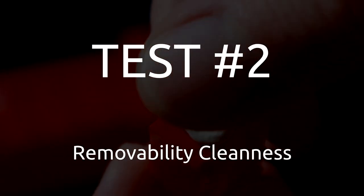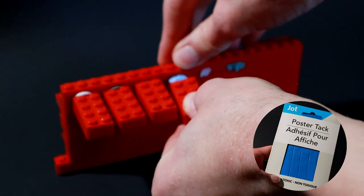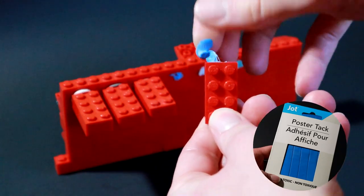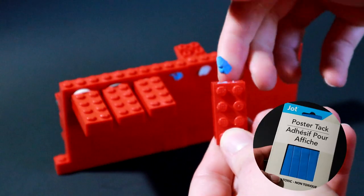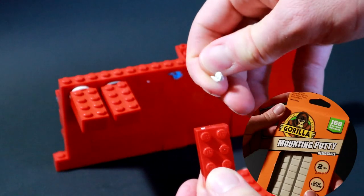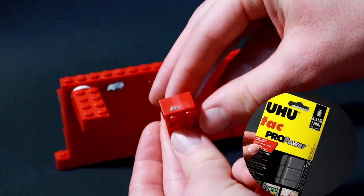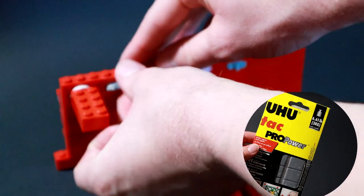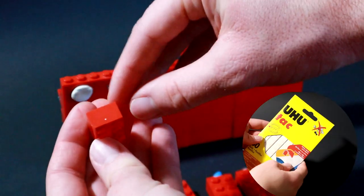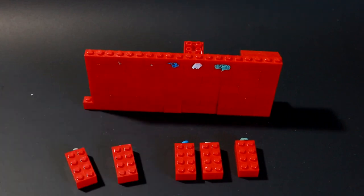Test two: removability cleanliness. I'm going to pull them off here. The poster tack left kind of a big blob on the brick — not super good for pulling it straight off. The mounting putty pulled off pretty cleanly and it's still really usable and intact. The Yoohoo Pro Power pulled off pretty clean on both sides; it just stuck to the wall more than the brick. The regular Yoohoo — very clean, very predictable. I pulled it off the wall and it came off without any residue at all.